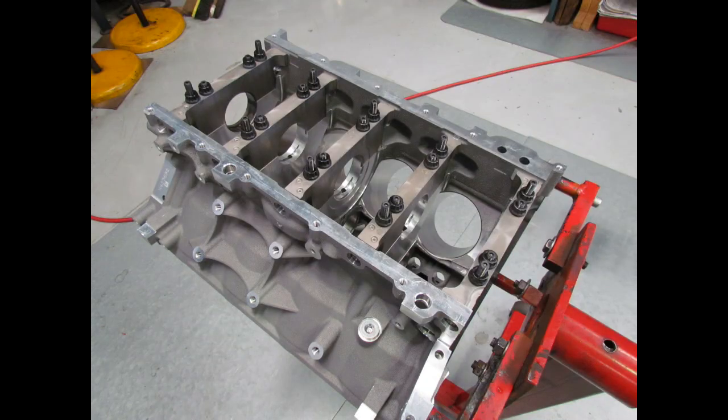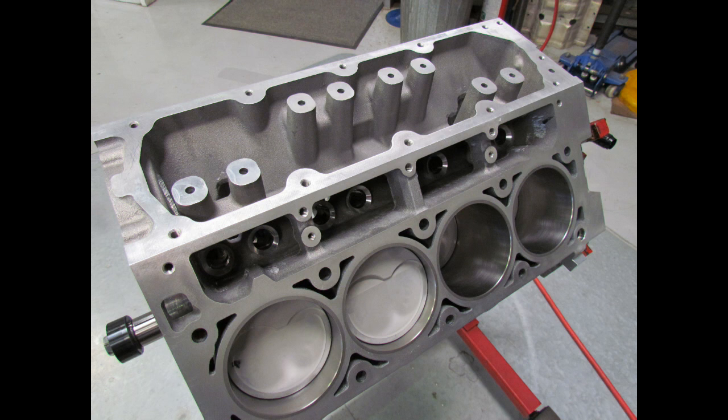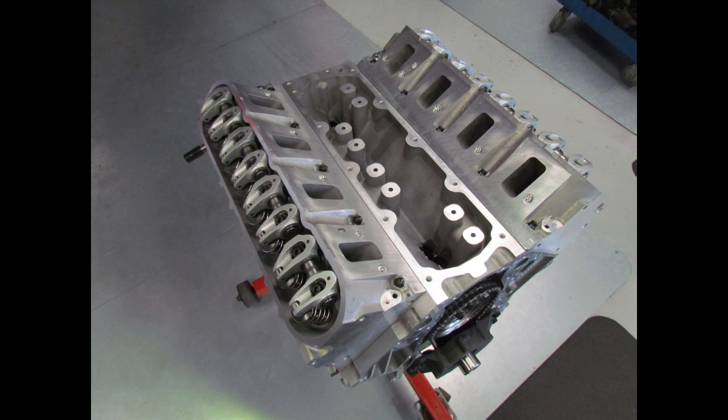This stage, what I've done is a complete build. This has got a fresh engine built for it. It's a new six litre block, stroker crankshaft with rods and pistons, so it's a full forged build down the bottom. We've also ceramic coated the pistons and fitted a new set of LSA cylinder heads.